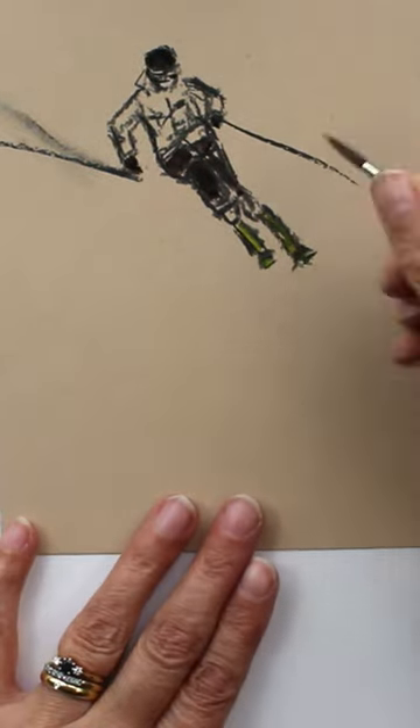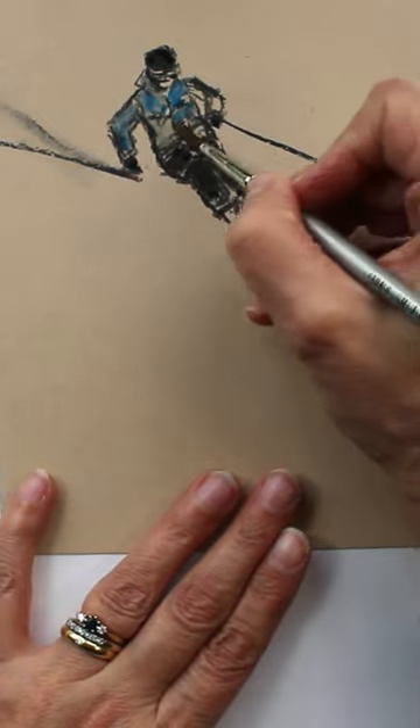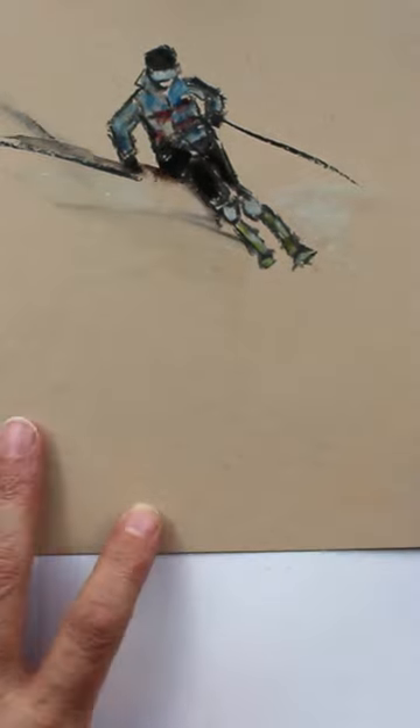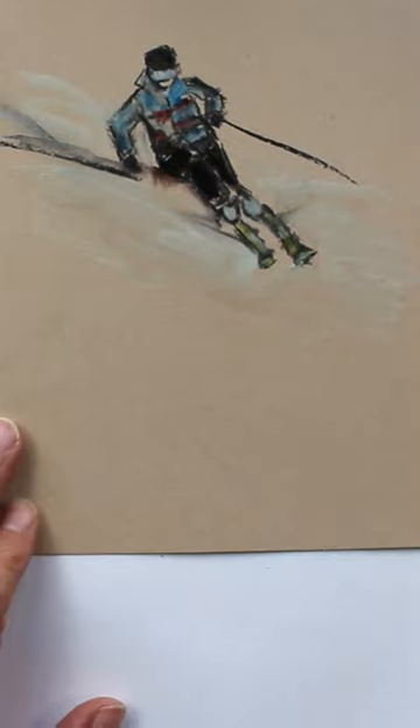You will notice here that the white inktense is transparent when it's still wet but gives good opaque coverage once dry. It works well on this midtone paper for the snow here. I just pick up my inktense straight from the blocks with a damp brush.